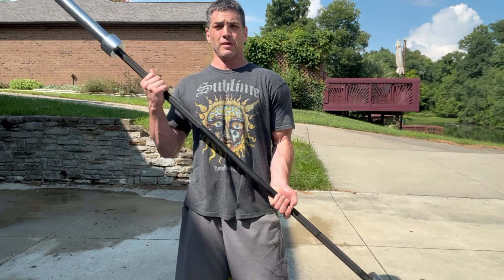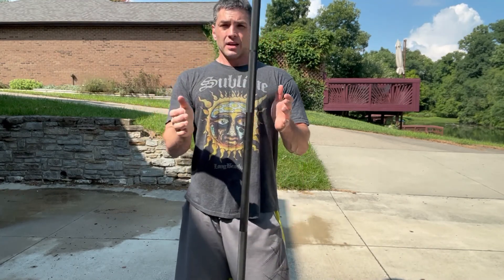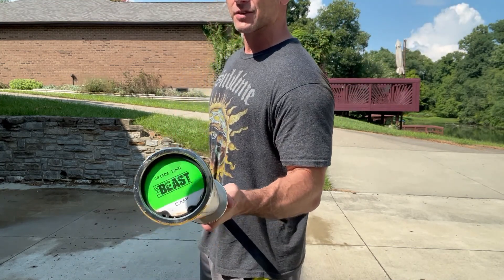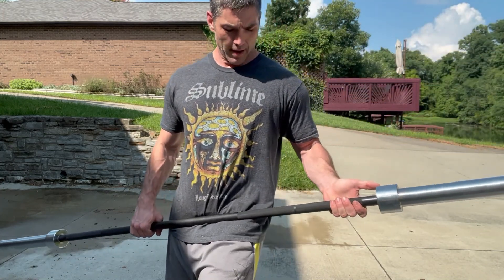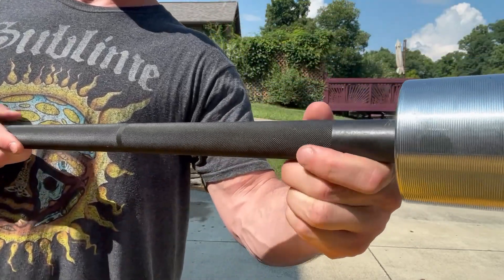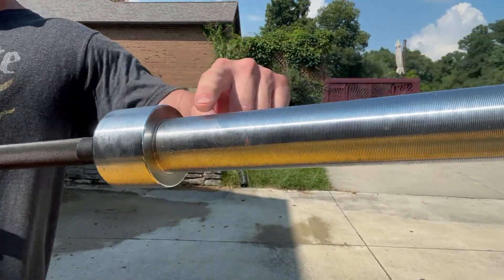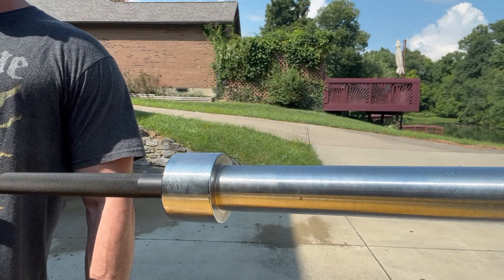Here's the Cap Beast Barbell. Not too bad — good-looking bar. Nice and black, silver on the ends. 15-inch loadable sleeves. Weight capacity is 1200 pounds, it says, and I have no reason not to believe that. This is it right out of the box. Nice and pretty, not super grippy, but good enough. Nice and shiny — the Boss Barbell is black, although there are different color options if you choose.